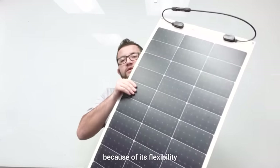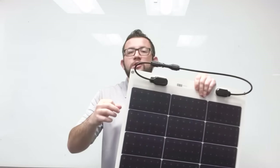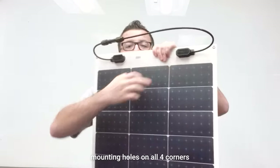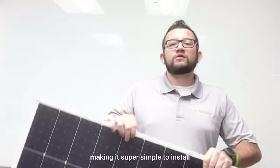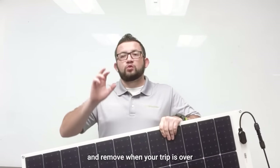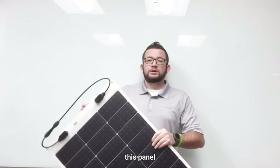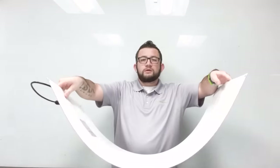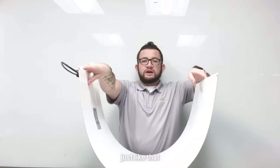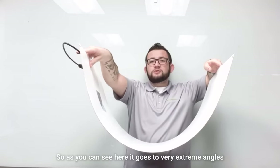Because of its flexibility — and as you can see here, it has mounting holes on all four corners — making it super simple to install and remove when your trip is over. This panel can flex just like that, and as you can see here it goes to very extreme angles.